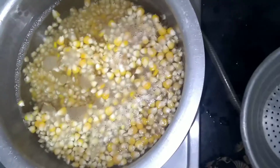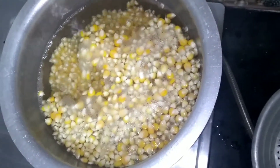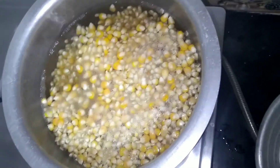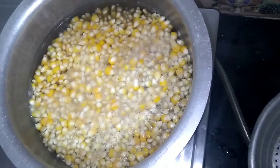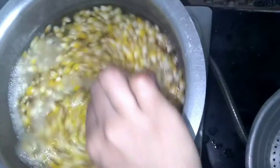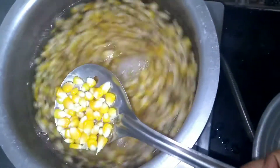You will see that all the corns are floating on top. When they are all on top, we will bring them out. We will boil them a bit more and keep them at a little flame. The corns being on top means they are ready, and we keep them that way to preserve their color.